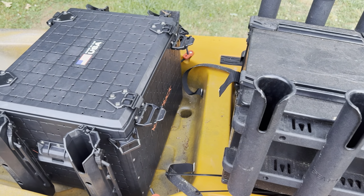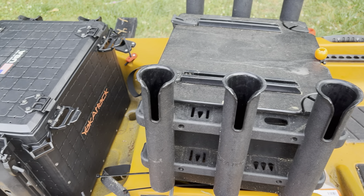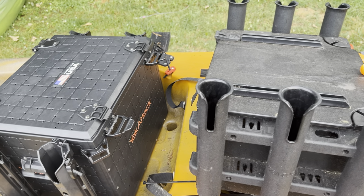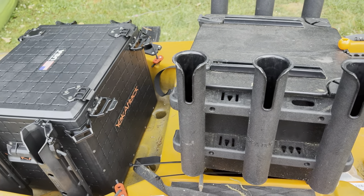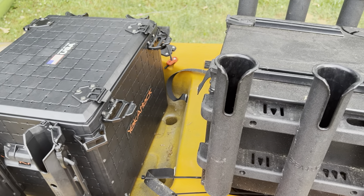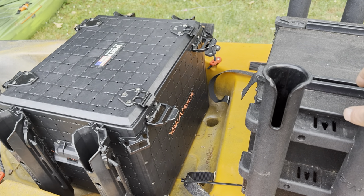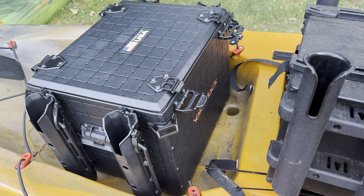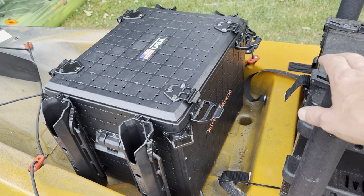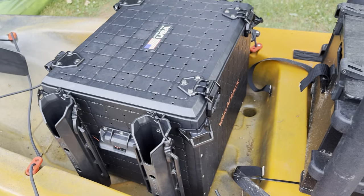So what do you guys think? Which one do you like better — comment down below. Tell me which one you'd rather have: the original Black Pack or the new Black Pack Pro. I like both — I think they both have their purpose. They're pricey, but they really work really well. Yes, you can take a modified milk crate and do a lot of things with it, and the options are kind of limitless, but this is really well done. If you have the money and can afford it, it's a definite upgrade from a milk crate. If you already have the original Yak Attack Black Pack, do I think you need to replace it with the new Pro? That's up to you — I honestly don't know if I'll do that. The Pro is very well done and definitely an upgrade, but we'll have to wait and see.